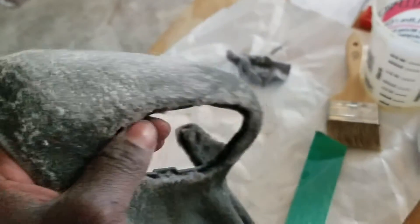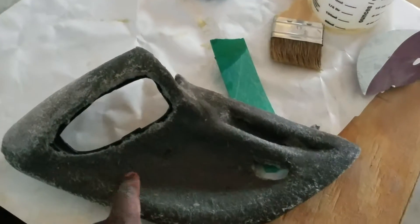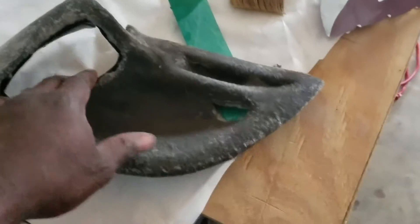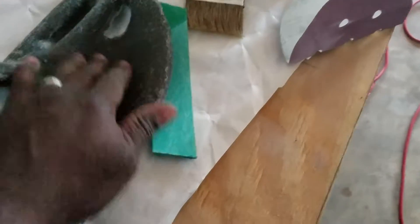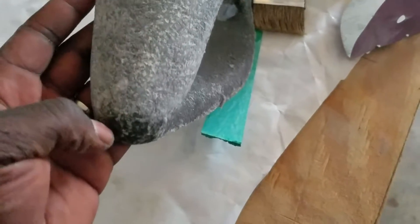Then I'm going to start the layer of fiberglass. So right now this is the fleece with the resin on it. You can see how it looks all patterned. I let it dry for an hour, a couple hours or so. Now I'm going to sand it with some 80 grit real quick.